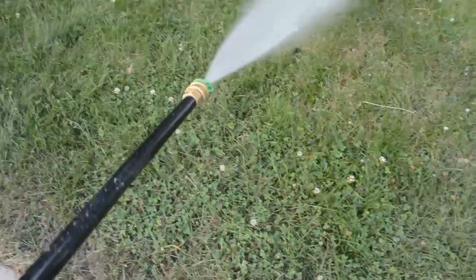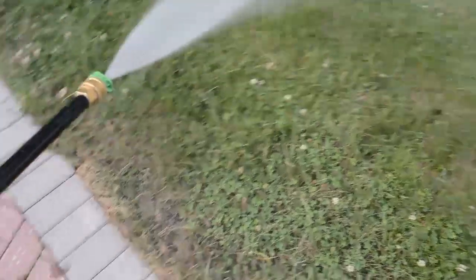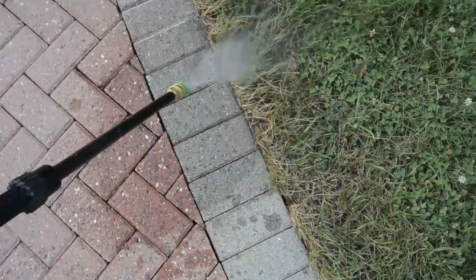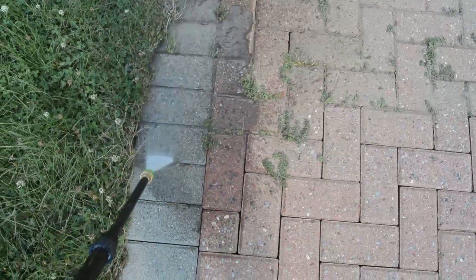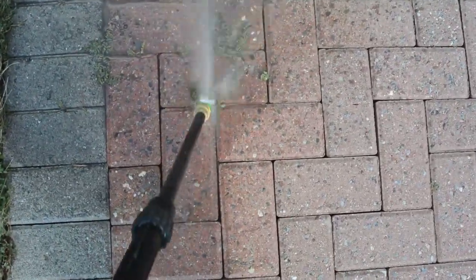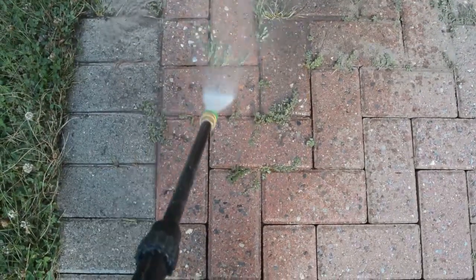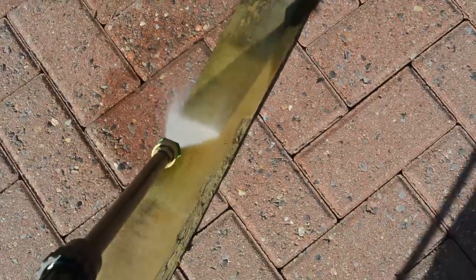Here's the green nozzle. Wide one way, narrow the other. The green nozzle is not super powerful, but you can adjust the effect a bit by varying the distance to the target. Notice it doesn't actually remove these weeds in my brick. Here's the kind of job this would be useful for: getting mould off a plank without destroying the plank in the process.